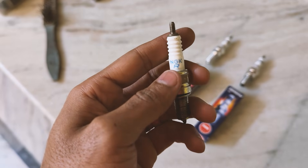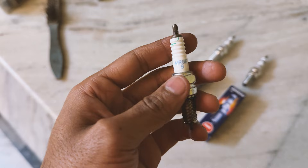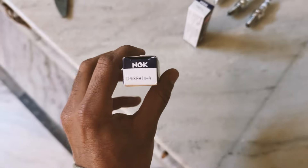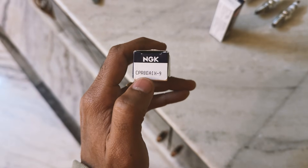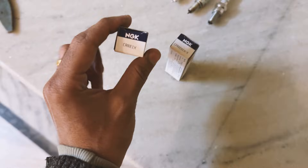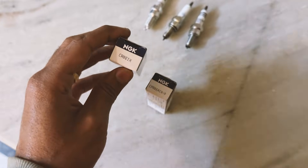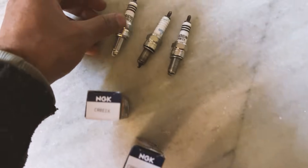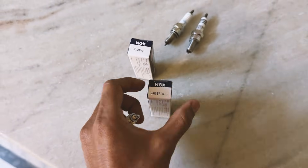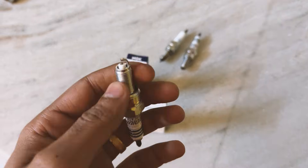This plug is from NGK, which is the pinnacle of all spark plug manufacturers. The model number is MR89. In NGK spark plugs, the model number specifies different parameters like physical dimensions, iterating design features, or materials. For example, in the model CPR8EAIX, the 'C' stands for thread diameter — that is 10 millimeter — and the 'P' stands for the construction feature, which is the projected insulator type.